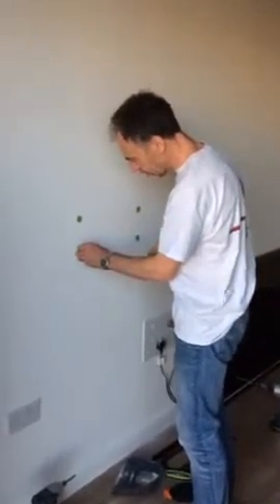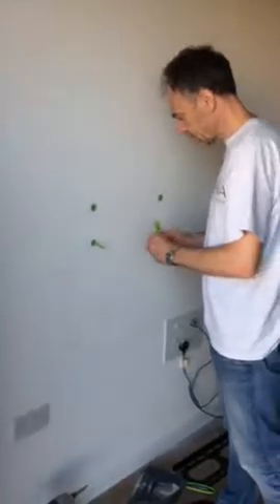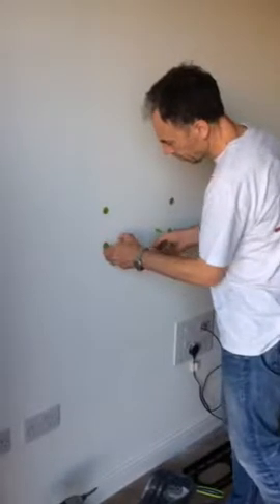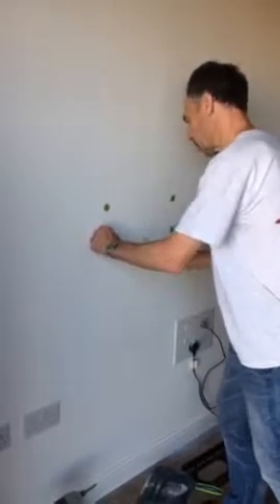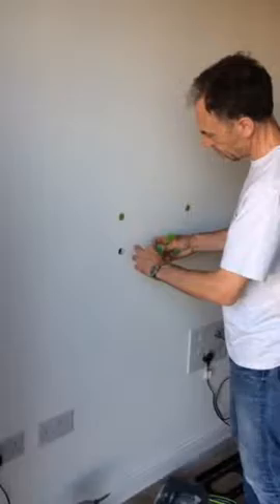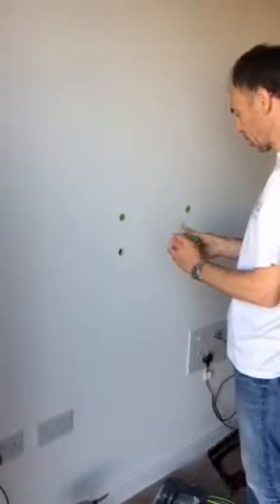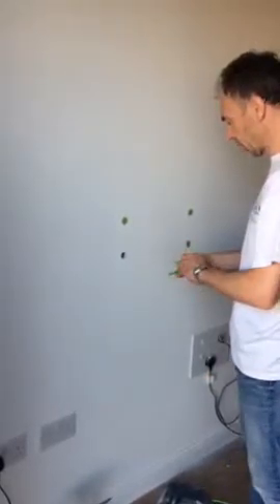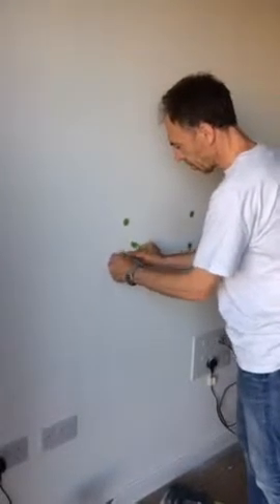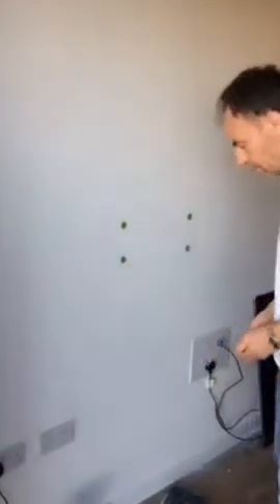OK, now I'm just going to check the space on the second one. Perfect.